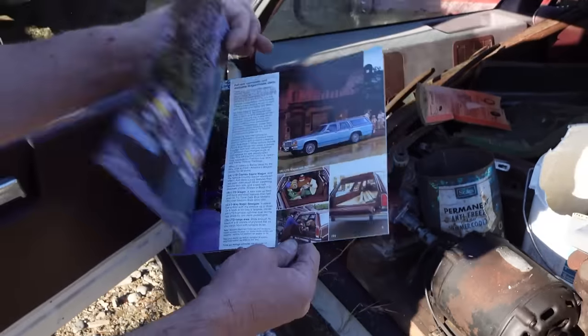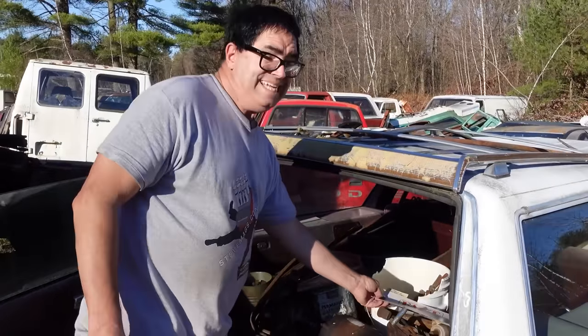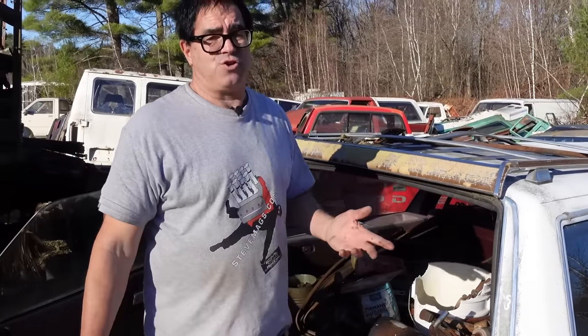So when I said this is a full-size car — well, it is, and it was, but it really wasn't. Here's why. 1979 was the year that most of Detroit downsized. In fact, in 1977, Chevrolet downsized their full-size cars — the Impalas, all that stuff. Ford did the same thing in 1979.